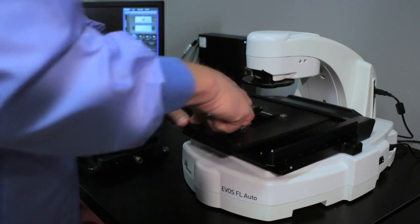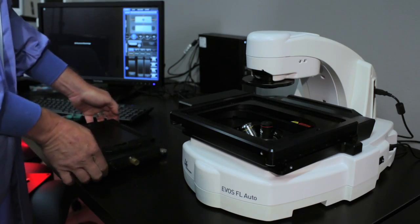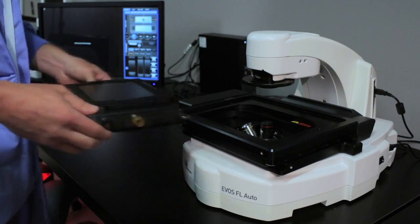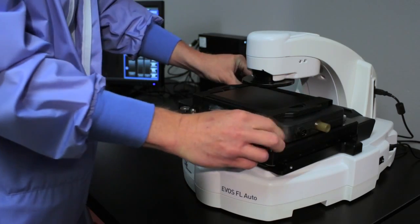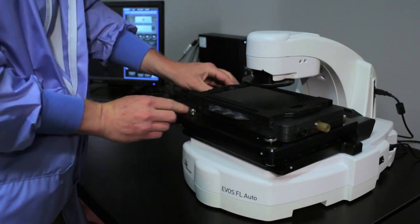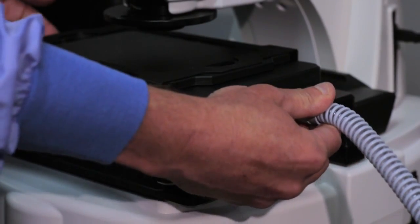Remove any stage adapter currently on your EVOS FL Auto System and replace it with an On-Stage Incubator Adapter. Secure the On-Stage Incubator Master Plate to the XY stage using the four thumb screws. Connect the data cord and tubing to the On-Stage Incubator Adapter.